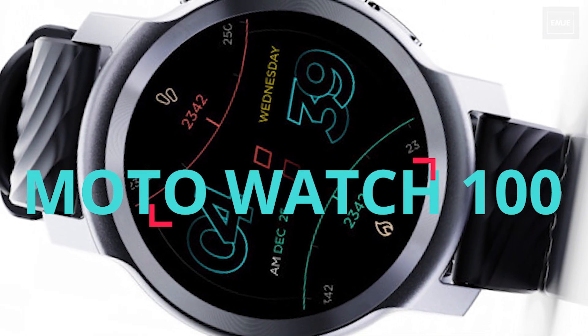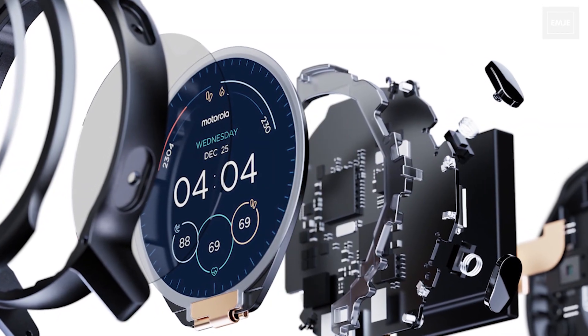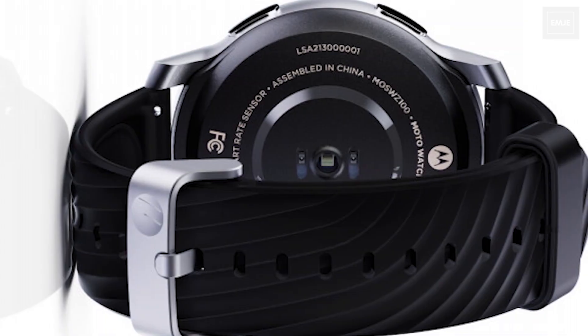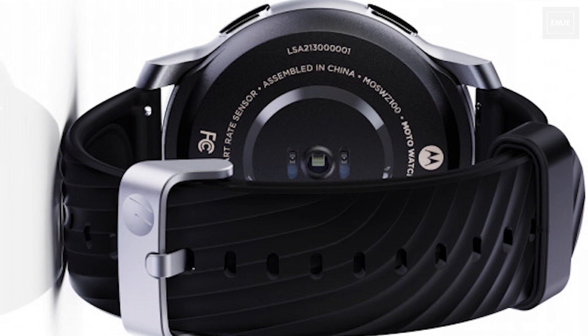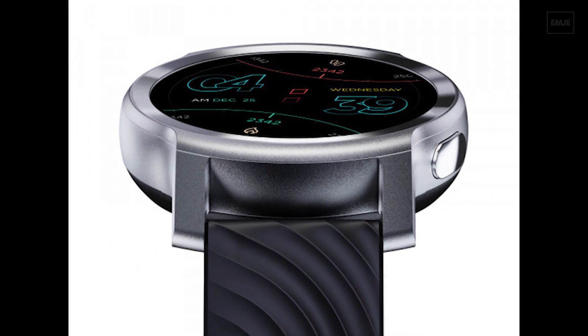So first of all, the display here is the 1.3 inches IPS LCD panel. We don't have an OLED panel here, and the resolution is 360 x 360 pixels, which results in a pixel density of 392 ppi. The size of the dial is 42 mm, and we also have some basic display functions like always-on mode.